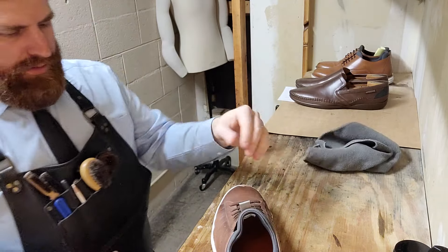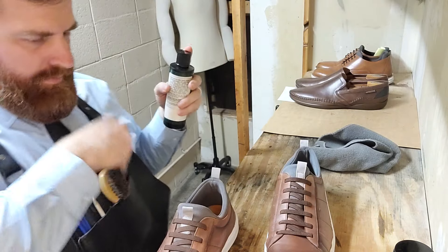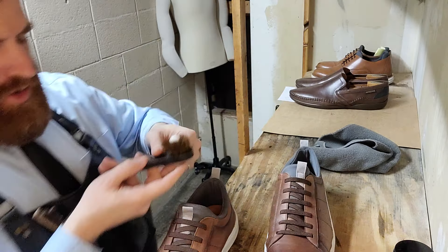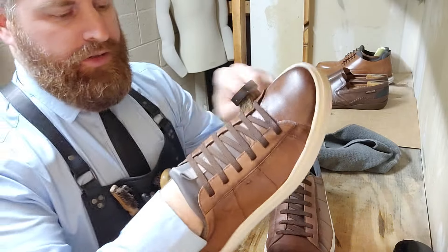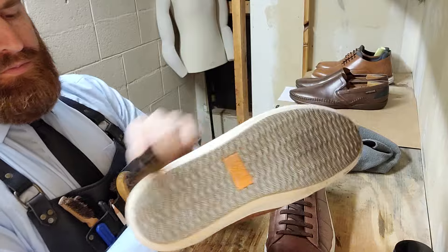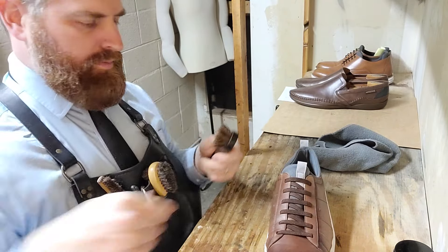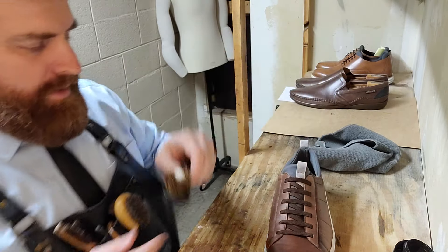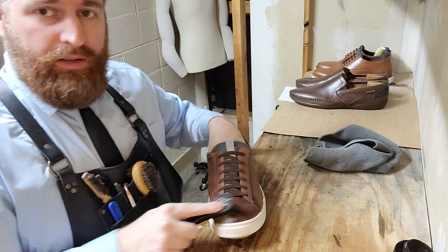Nice and clean. Let us now use a bit of leather lotion by Cadillac, with a little dauber brush — 100% horse hair on these little dauber brushes. That helps to clean up the shoe; it's abrasive enough to break up dirt but gentle enough to not scratch the leather. It's about a pea-size amount that you want, not a whole lot. We do want to focus on that area, on that scuff.